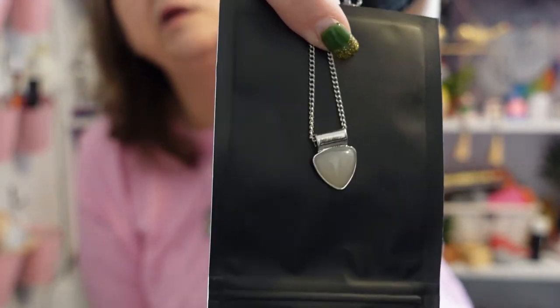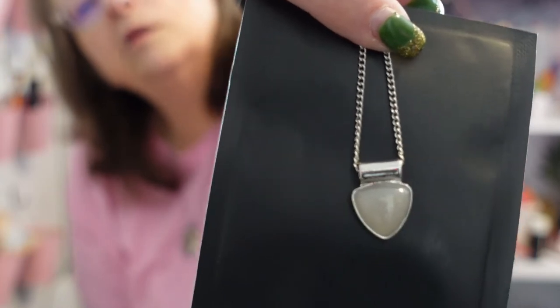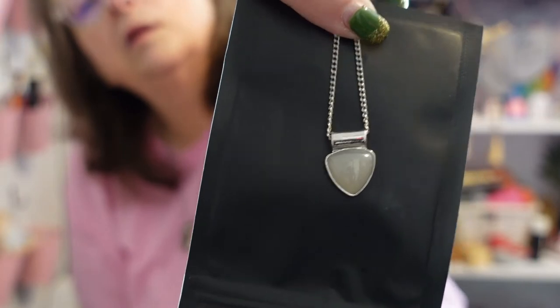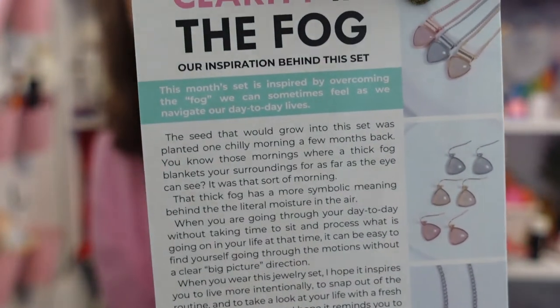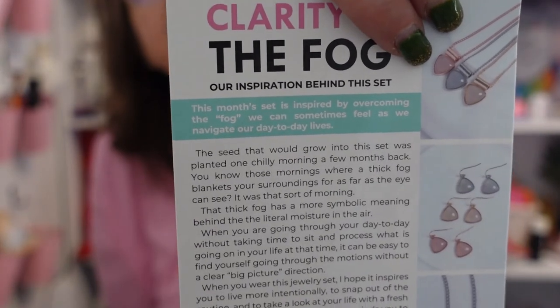It looks like moonstone, actually. This is a pretty necklace! If I had opted for the earrings it would have had matching earrings, but I didn't. It's kind of a triangular shape and it's pretty. The color is supposed to kind of represent that fog — isn't that pretty? You could have gotten pink, a peachy color, or the color I received. There's one that looks more blue — maybe mine is the peachy one. Let me show you the options.